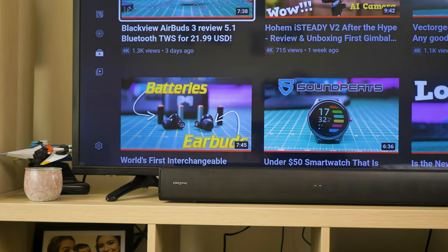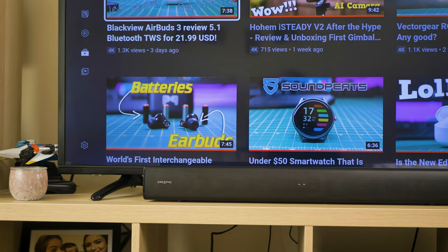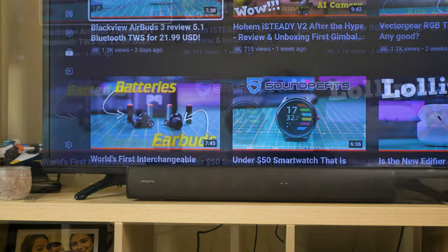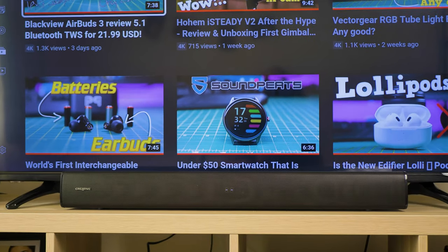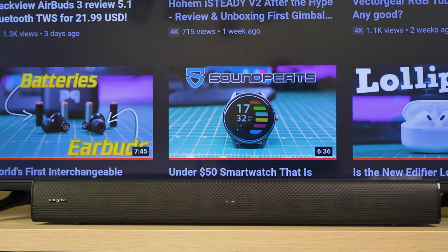CREATIVE is a worldwide leader in digital entertainment products. Although they have premium products, today we are going to have a look at what is probably the best budget soundbar on the market. Welcome to the review of the CREATIVE STAGE V2 2.1 soundbar.